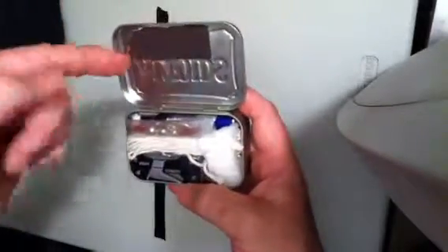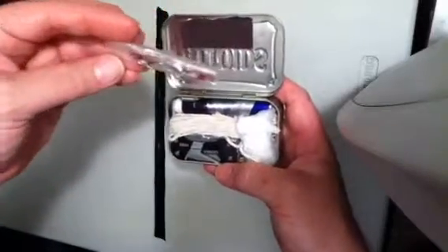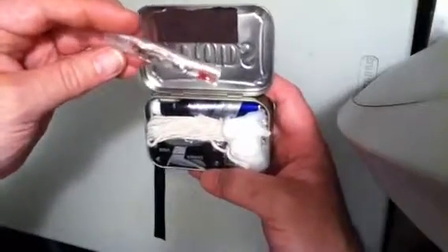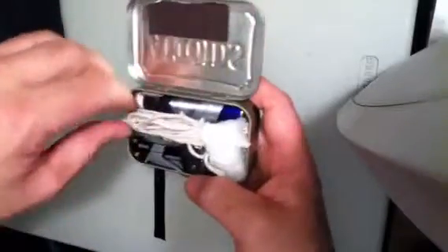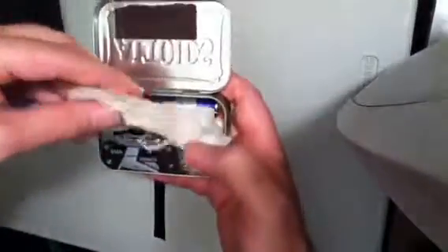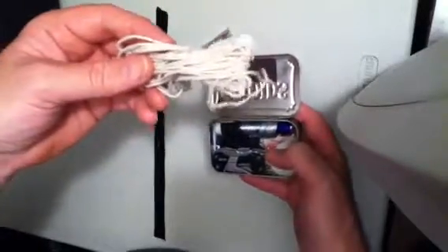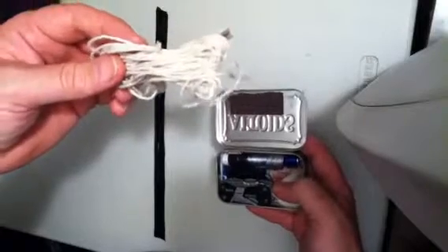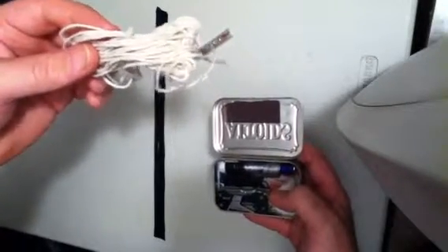Inside there's a match striker and a little fishing kit — some sinkers, some swivels, some hooks. And 18 feet of cotton twine, so it's burnable.